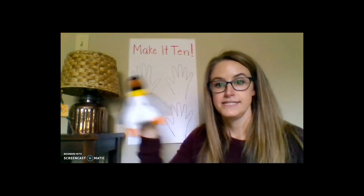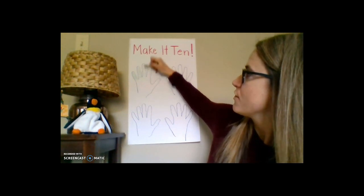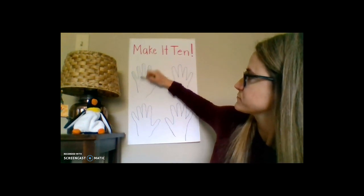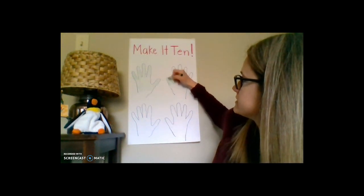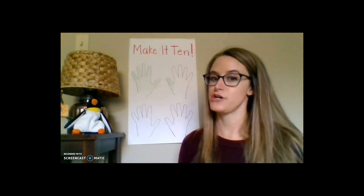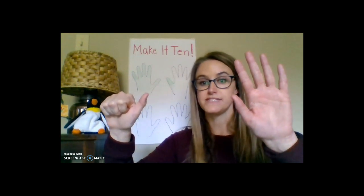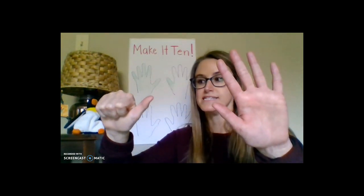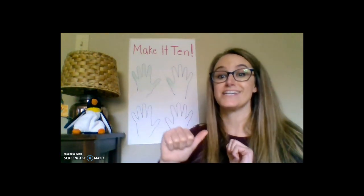Now let's try on our board. Penguin wants to put forward six fingers, so I'm going to color in six — one, two, three, four, five, six. Now I have to figure out how many more to get to 10. One strategy is to count the fingers that are not up. So I count the remaining ones: one, two, three, four. I think it is four! Let's count together to make sure the total is 10: one, two, three, four, five, six, seven, eight, nine, and ten. We made a 10 — six and four make 10.